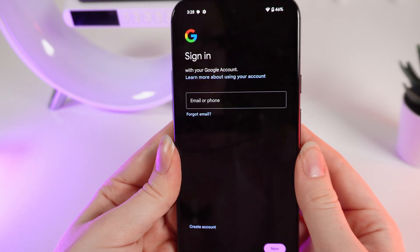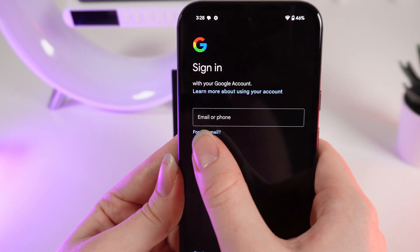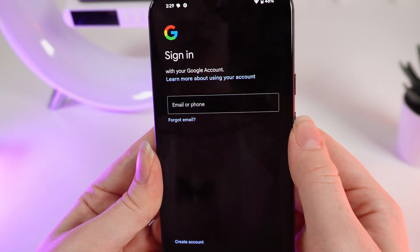Wait a few seconds, and right here you would need to sign in by entering your email or phone and password to verify that it is your account.